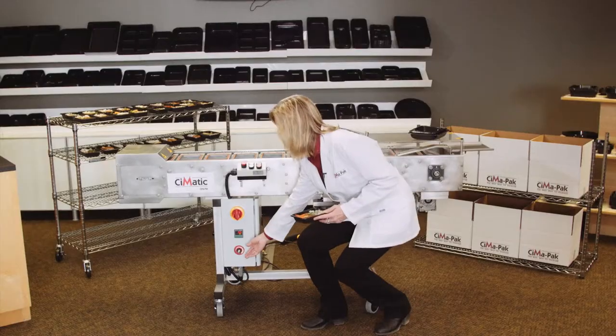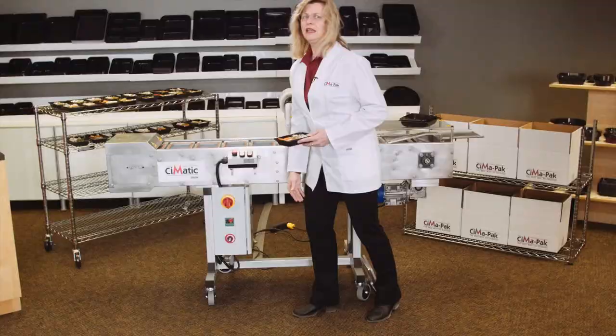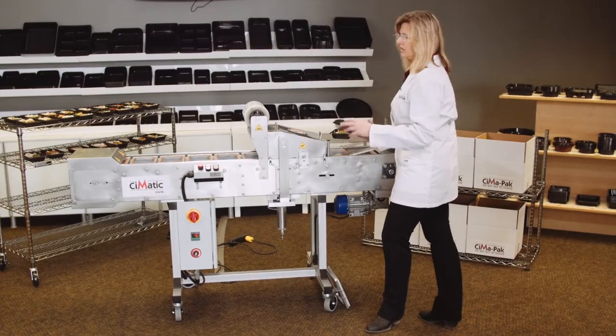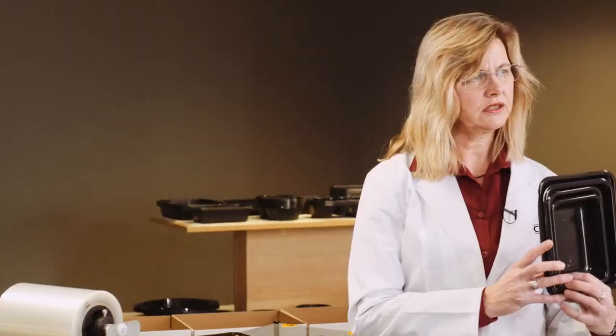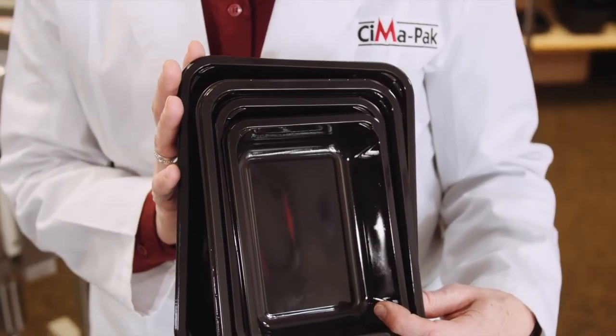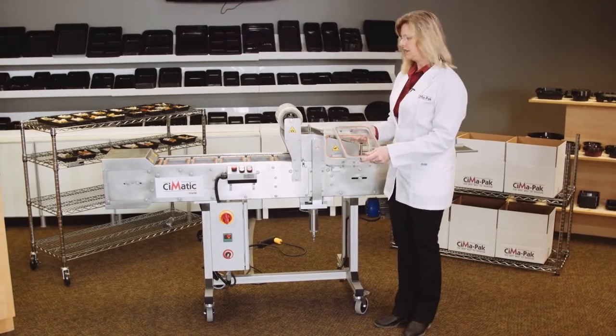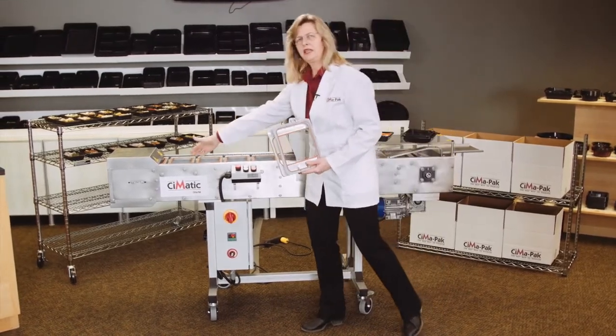We can monitor the speed here, increase it, decrease it, as the operators get used to using it. The CIMATIC can do four different sizes of trays, all available from CIMAPAC. It is also possible to change tray sizes very quickly using different size plates.